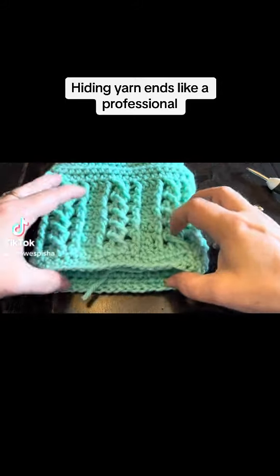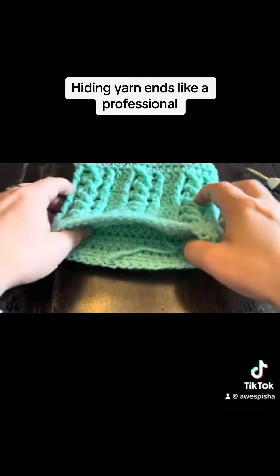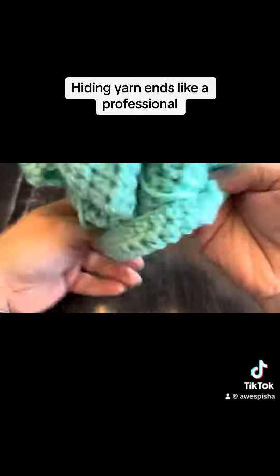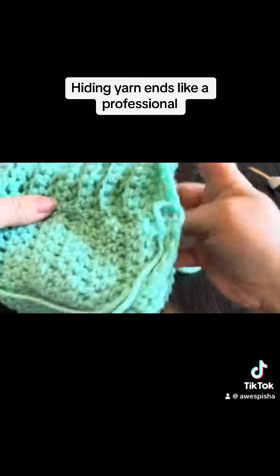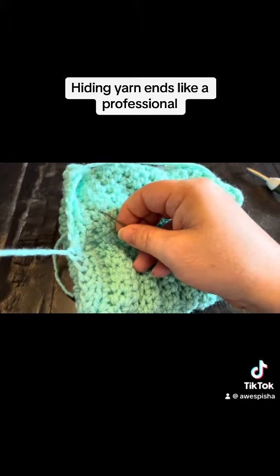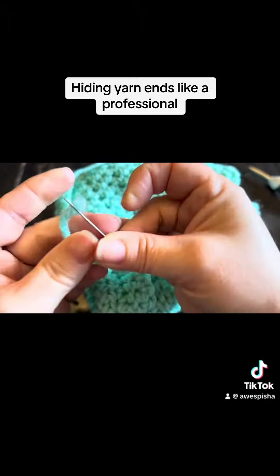Hi everyone, Monique here, Little Gems Creations. Today we are going to be hiding yarn-ins. So to do that, you're going to want to turn your project inside out. You're going to need your darning needle or your yarn needle, whichever kind of needle you prefer.